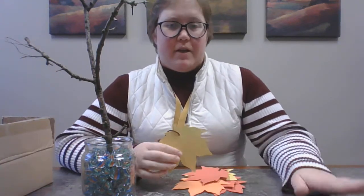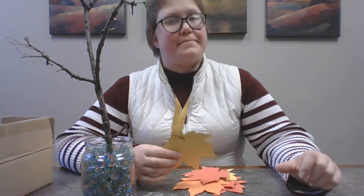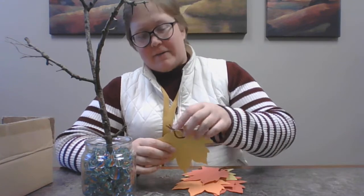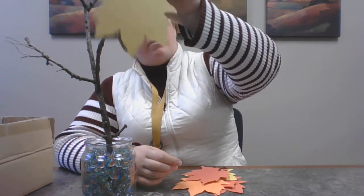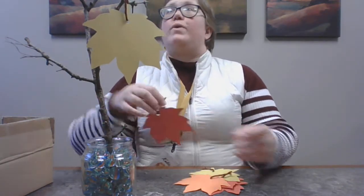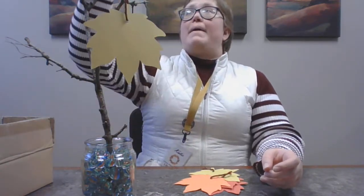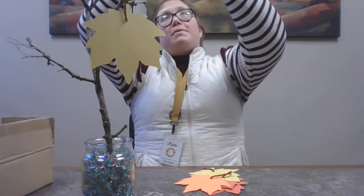For the younger ones who don't know how to write yet, you can have an adult write it for you, or you can draw a picture. I don't actually have anything written on my leaves, but once you get them written on, you can put them in a basket and take turns reading them, or you can just put them right on the tree.